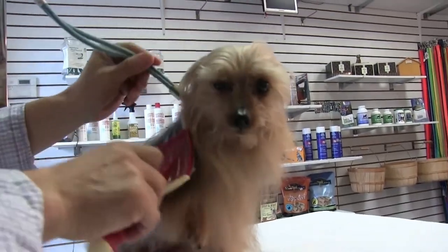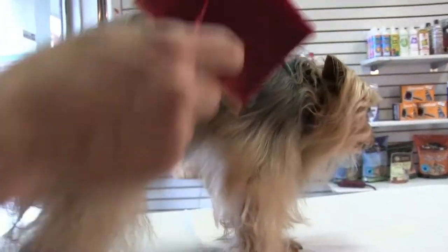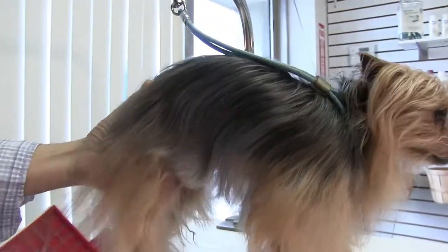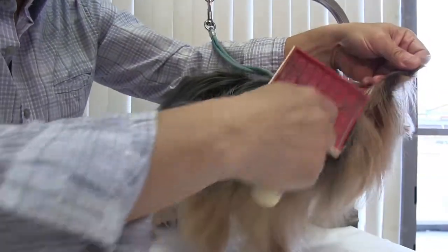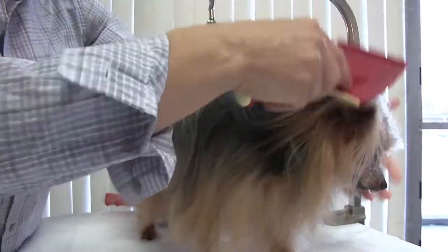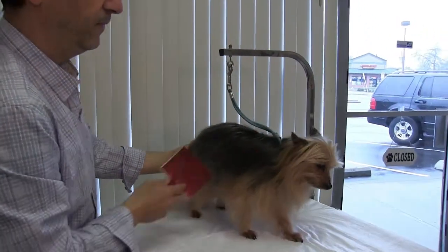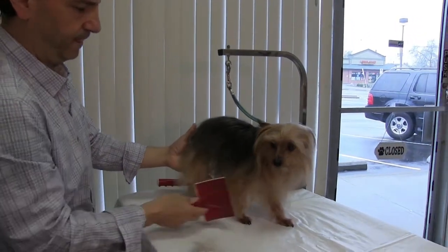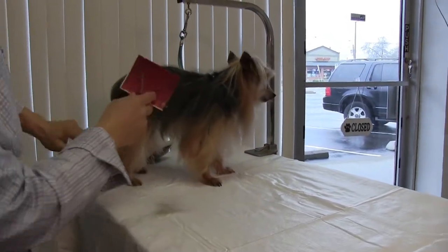Now we're just doing his other front leg. We're just turning him now — once they get used to it, they're great, they love it. We're going to be careful behind this ear again. See how brushed out he is? How nice they look — see his coat?